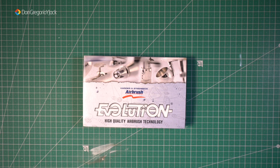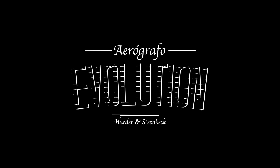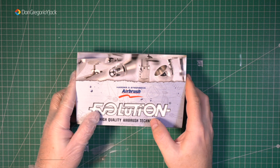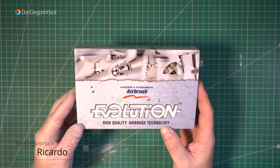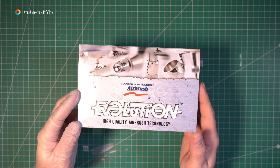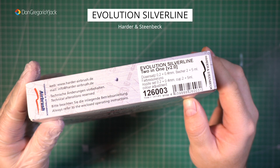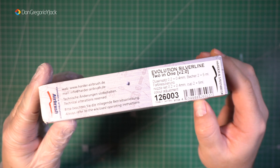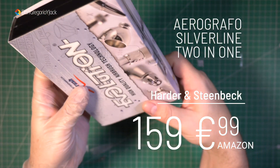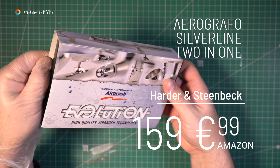En el vídeo de hoy vamos a ver el unboxing de este aerógrafo, un aerógrafo nuevo que voy a incorporar al canal. Bienvenidos al canal de Don Gregorio y Jack, yo soy Ricardo. Vamos a incorporar este nuevo aerógrafo que compré en enero, el 7 de enero me lo entregó Amazon. Es el modelo Evolution Silverline de la marca Harden & Steam Back. Tiene un coste de unos 160 euros y es el modelo 2 en 1, ya veréis por qué.